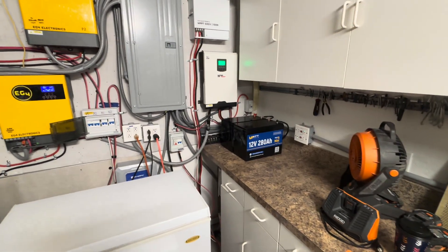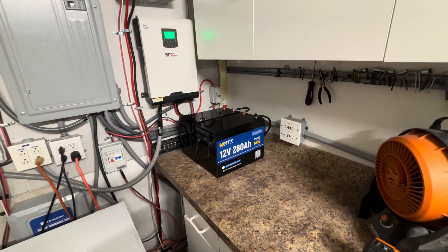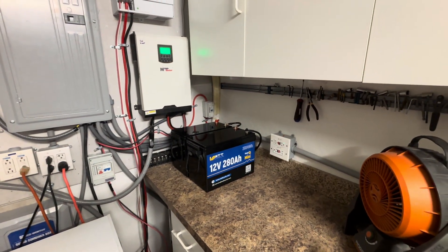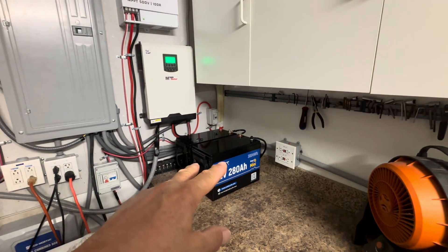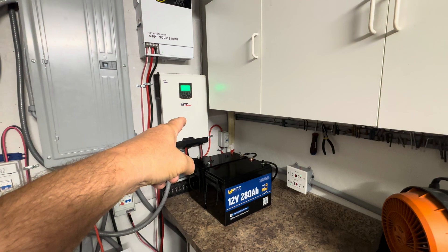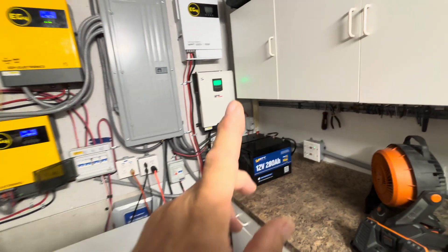Want to see some ideas on how to use these lithium-ion phosphate 12-volt batteries? WattCycle has a 280-amp hour smart mini. I used two of those in series for 24 volts to run a 2400-watt off-grid inverter with pure sine wave output.